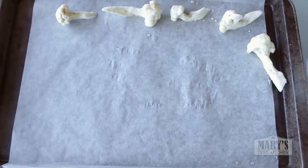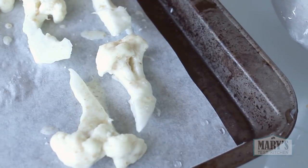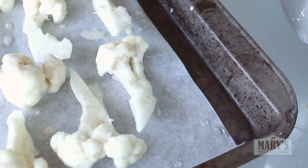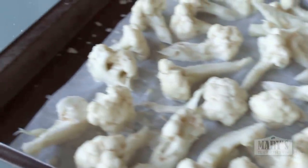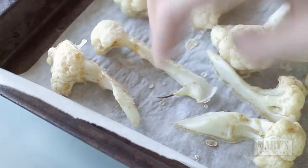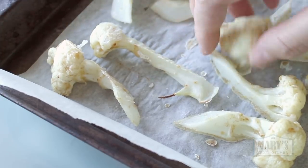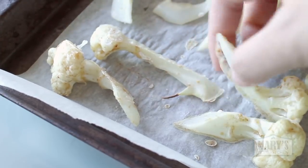Baking is definitely easier — you can just lay out the pieces onto a parchment-lined baking sheet. Bake for 20 minutes first, long enough so the batter looks totally dry and cooked on. Flip the pieces, being a little delicate as the batter might want to peel off, but if you're careful to pick up the edges, you should be good.